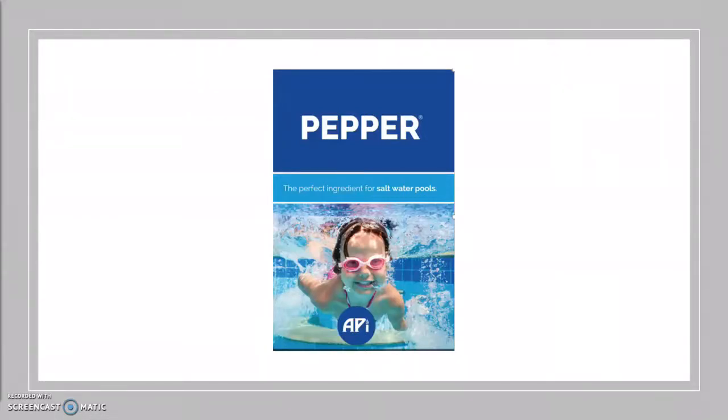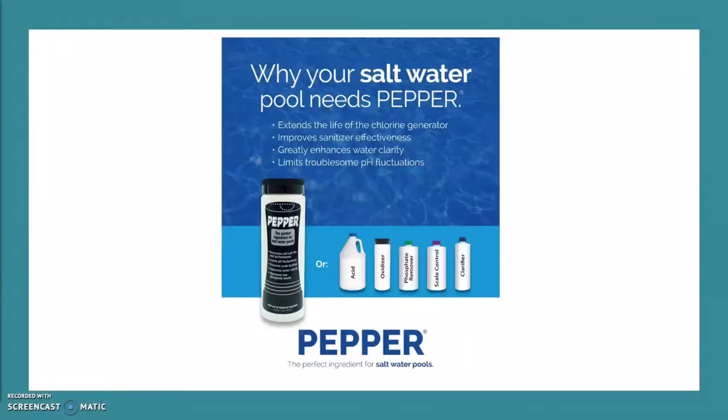Got salt? Don't forget the pepper. Your salt water system will benefit with the regular use of pepper to enhance your water clarity, limit your pH fluctuations, and prevent algae.